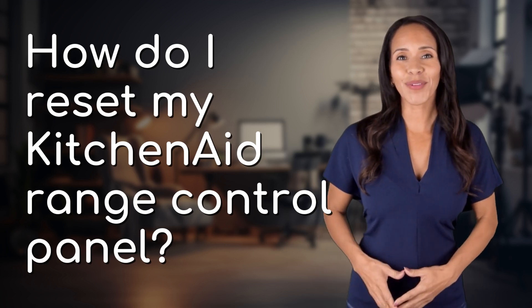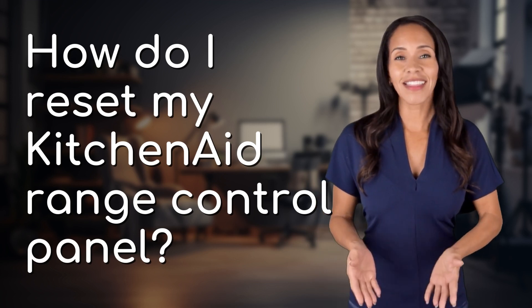Hey curious minds! Ready to turn your questions into knowledge? Let's dive in!